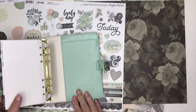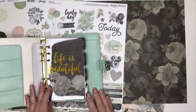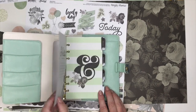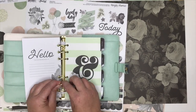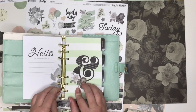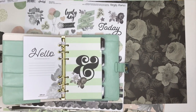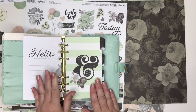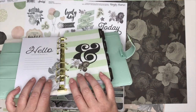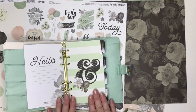In the back you also have a pocket there and a pocket right here — a really great use of the space. For the planner itself it has a dashboard. These rings are really nice quality and they lock in place so your pages aren't going to slip out. I love that the rings are not overly large but they're big enough.